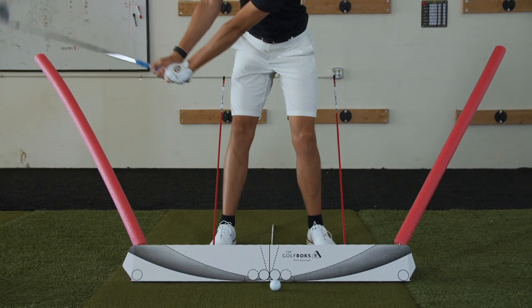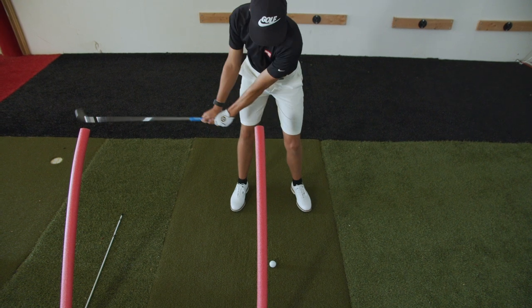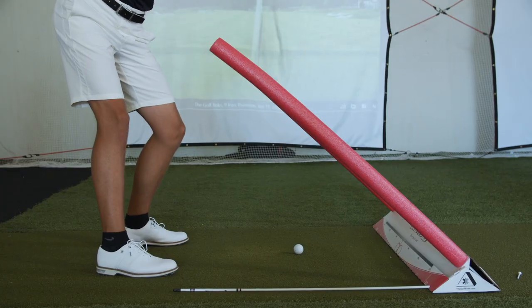Hone in your hip motion to get rid of excess sway and slide. Steady your head over the ball, find your slot, align your club face, and eliminate over the top.